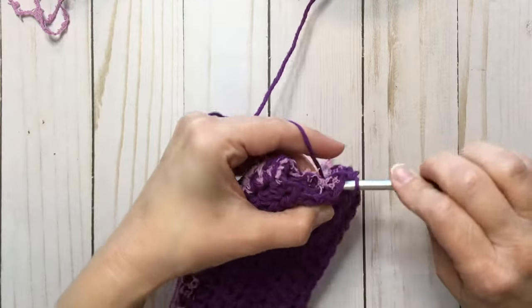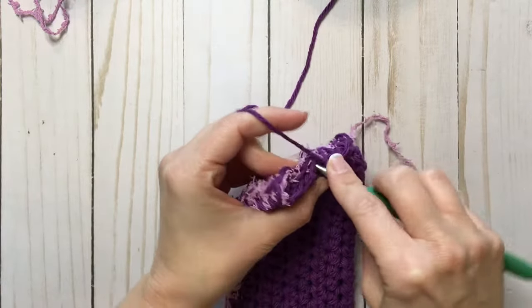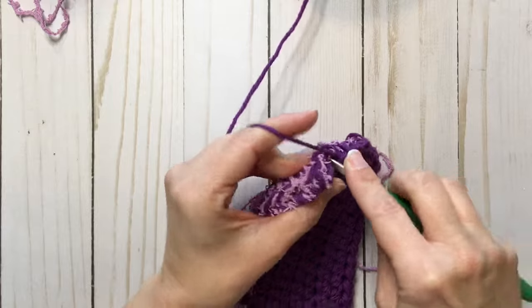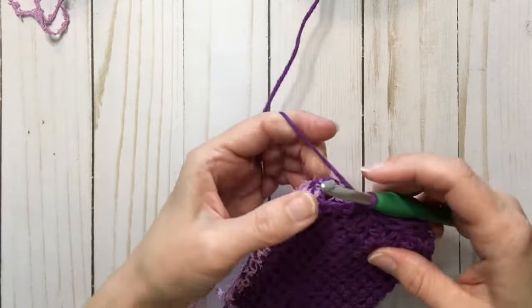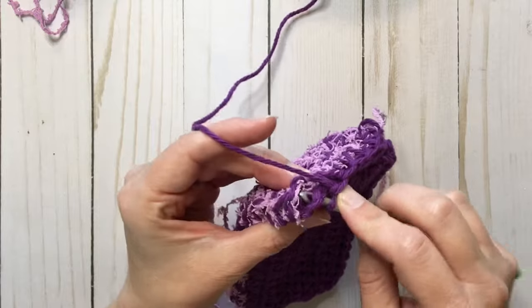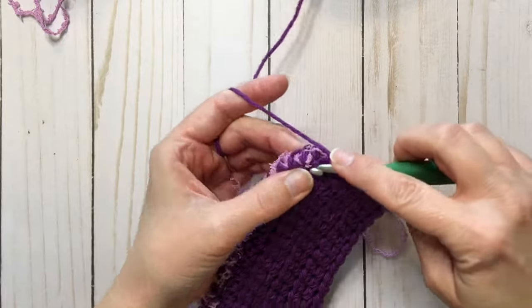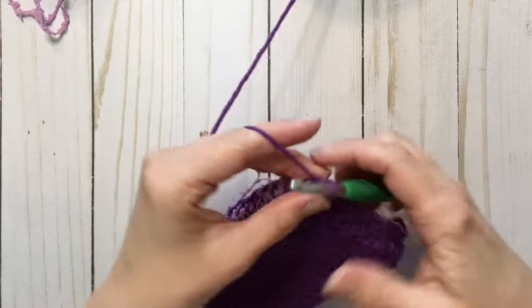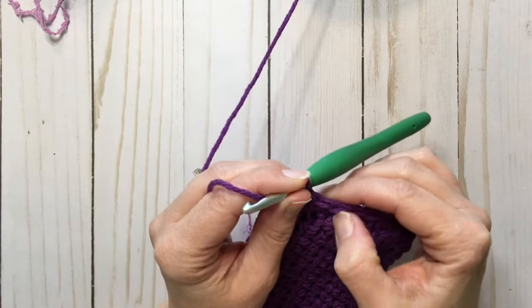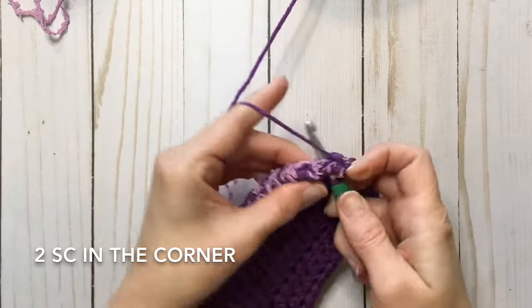You're going to grab all three layers — it's a little thick. I'm in the corner, so I'm going to count how many I ended up with: 1, 2, 3, 4, 5, 6 — and then in the corner I'm going to put 2 to give us a little turn.